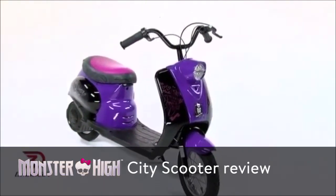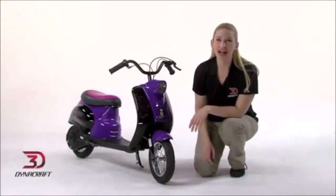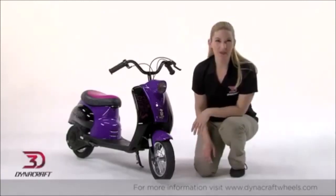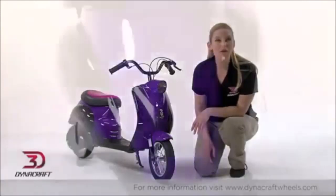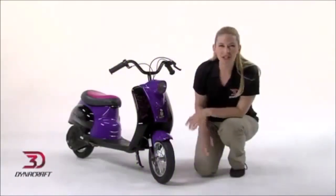Hi, I'm Lauren and this is the Monster High 24-Volt City Scooter from DynaCraft, designed for riders 13 years and older and weighing up to 170 pounds. You'll love the thrills and chills this electric scooter provides. After some quick adult assembly, power it up with the included wall charger, then head off for a spooky cool ride.